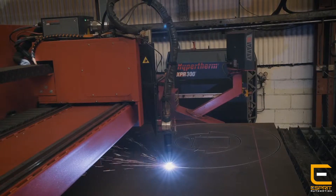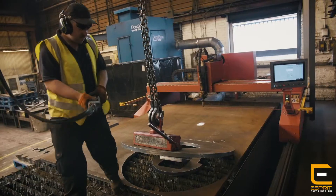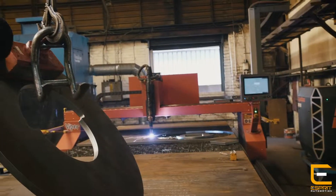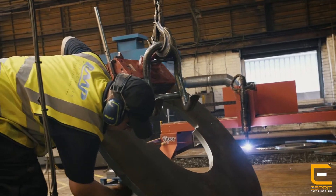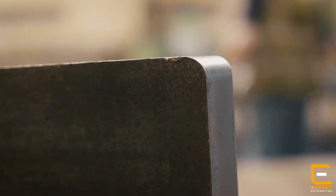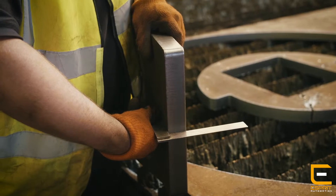With the XPR I'm pretty confident that we can hold 0.5mm tolerance on thicknesses up to about 15mm, top and bottom. On the hi-def XPR you're probably looking at 1.2mm tolerance from top to bottom. That is a huge difference to us because we know we can cut bolt holes rather than having to drill them, which has made such a difference to our production.